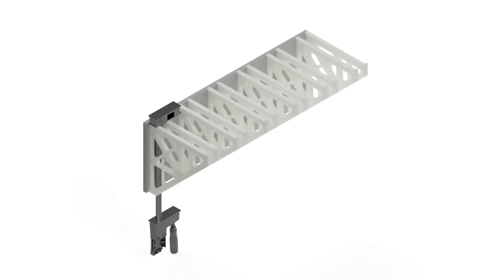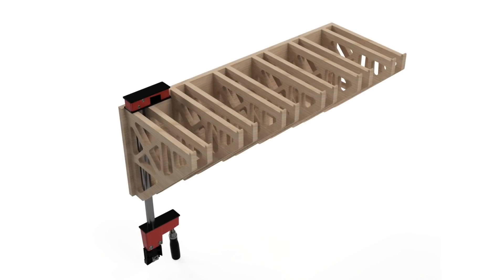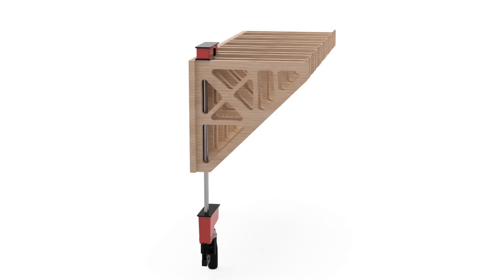Today we have a clamp rack. It's a common problem — everybody has clamps and there's not a good place to put them. So we did a little design in Fusion, did some simulation testing to remove some mass. We're going to take you through that and then actually cutting the parts, putting it together, and hopefully it works. Definitely come along with us — we'd love to have you.